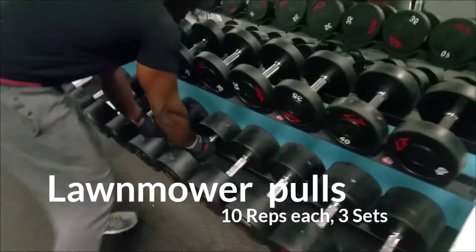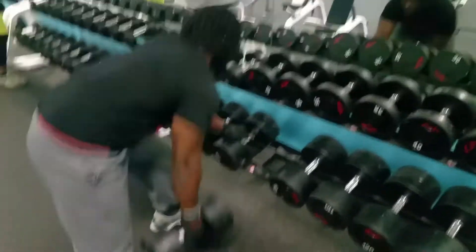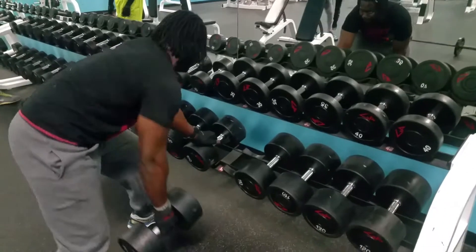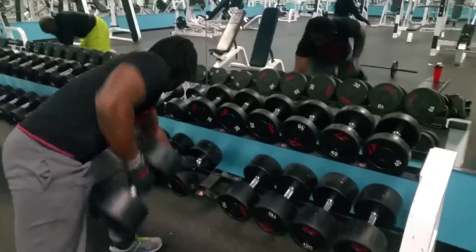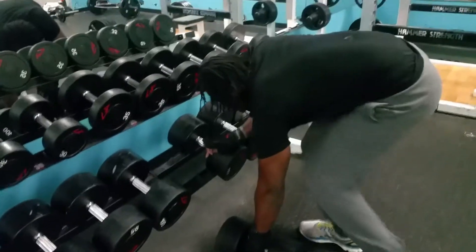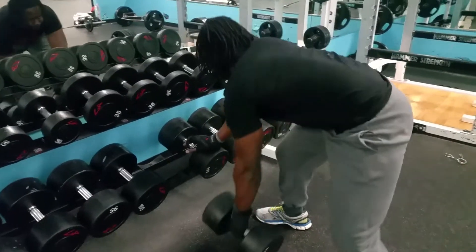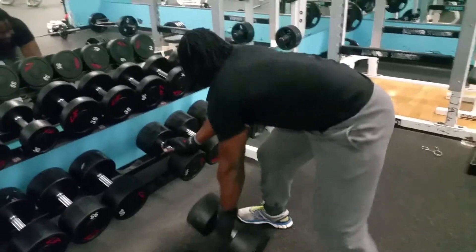Moving on to the lawnmower rows. I do three sets of 10 reps on each arm. Try to stay focused and keep the other arm extended at all times. You're going to get a little bounce, especially when you're going heavier. I think I've got a hundred pounds in my hand. I get that full stretch because I've got long arms, so I try to emphasize that stretch — let it pull all the way down and pull up. Pretty tough exercise but I love it; it really helps build up my lats and the thickness of my back.